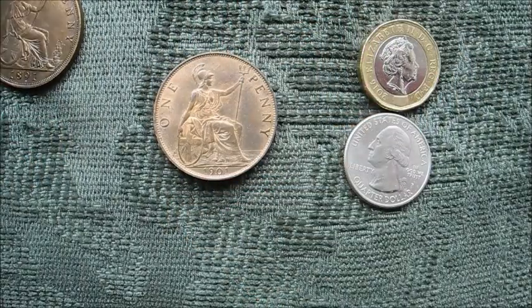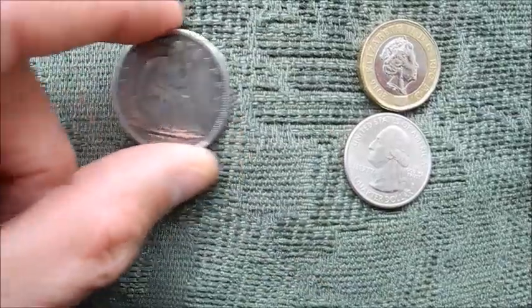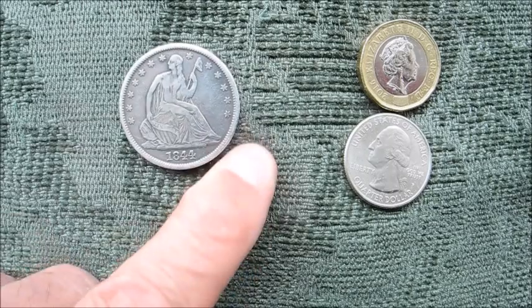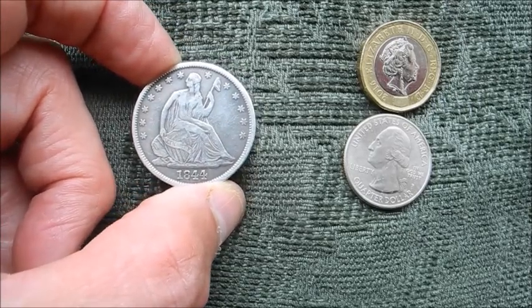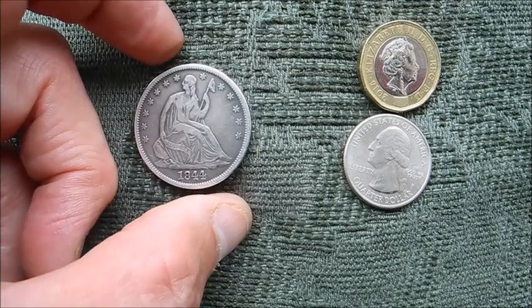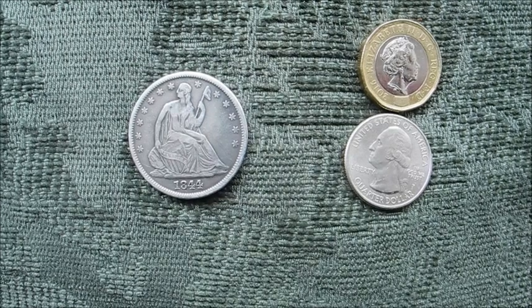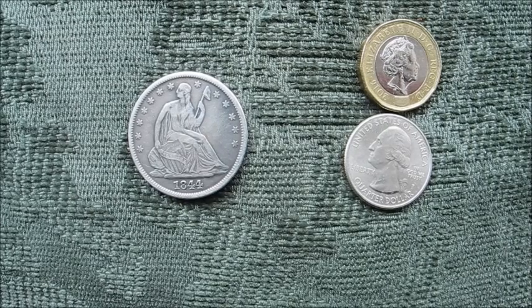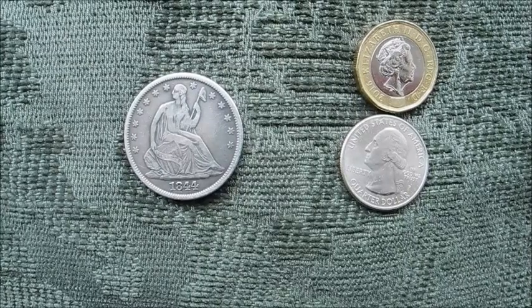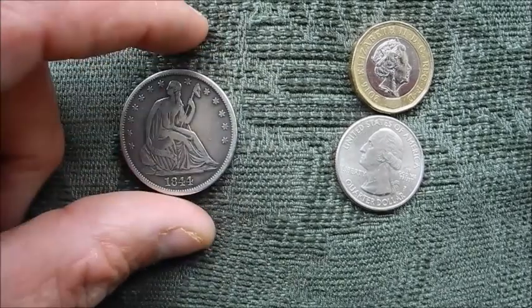I should throw in that throughout much of the 19th century, the United States were merrily issuing Liberty seated coins — you can see very much the template for Liberty being Britannia, it's really just a modification. That one was struck in 1844 in New Orleans, and that design dominates American coinage for much of the 19th century. Towards the end of the 19th century dollars are the Morgan dollar design, or the Barber design with a completely different liberty head rather than a seated liberty. But throughout much of the 1800s you would have seen coins like that circulating in the US.